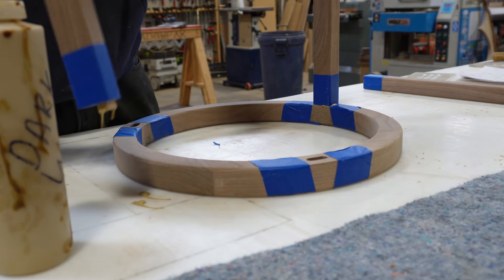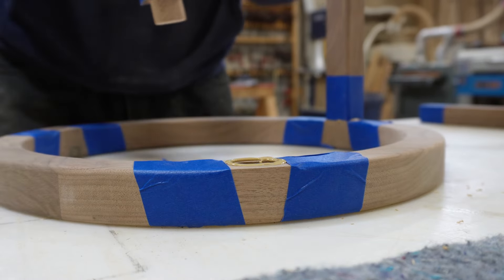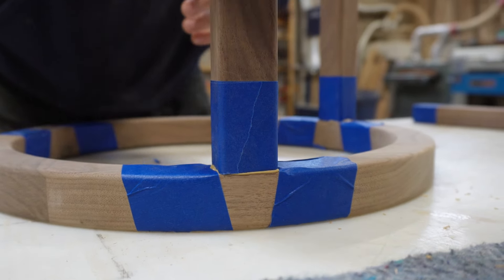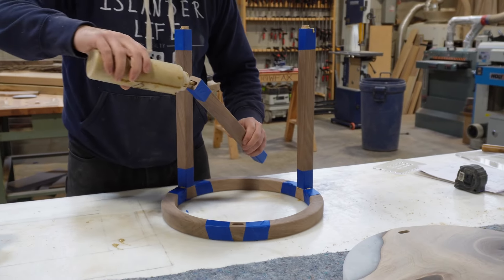We typically use this connection on smaller pieces such as end tables or coffee tables. You don't really want to use this method on a dining table where it's going to be difficult to move down the road if the legs are still attached.